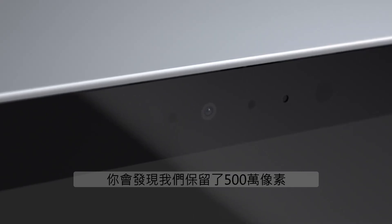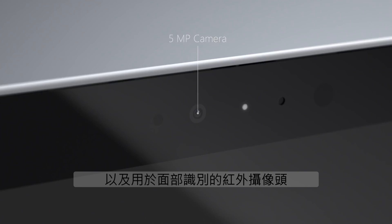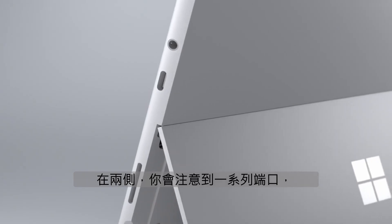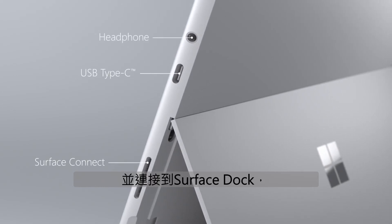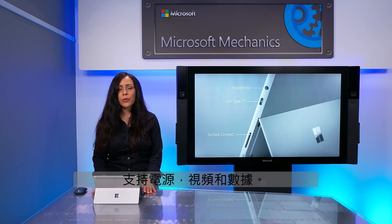Moving to the front of the device, you'll see we have kept the 5-megapixel front-facing camera for video conferencing and the infrared camera for facial recognition with Windows Hello. And on the sides, you'll notice an array of ports, including a headphone jack, Surface Connect for charging and connecting to a Surface dock, as well as a full-functioning USB-C port that supports power, video, and data.